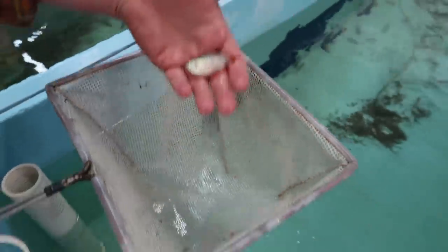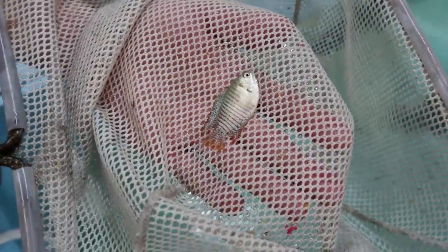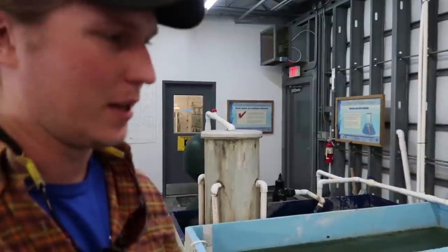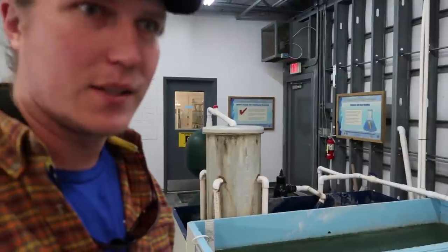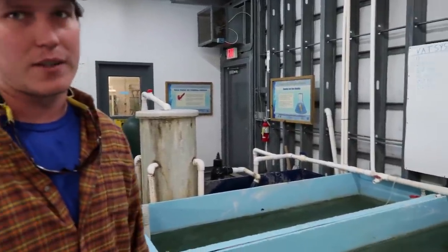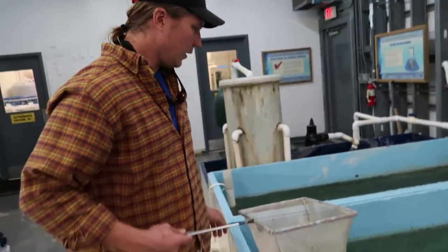The males are way better looking. Basically, if you're a producer you don't want to spend the feed and energy making half females and half males when the males are really the valuable fish. Fish are kind of like reptiles in their sex determination — the system is plastic, it can be affected by the environment. So we're looking at environmental factors that may help skew populations towards male.